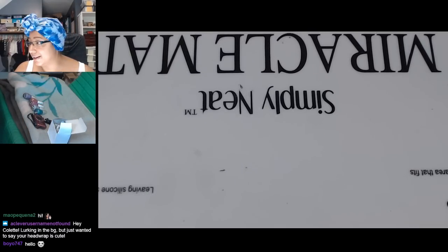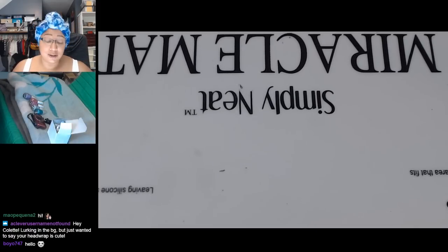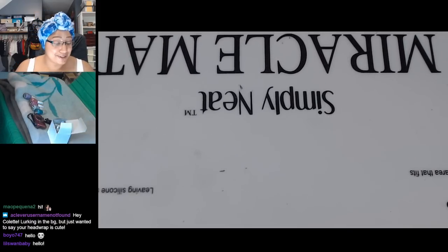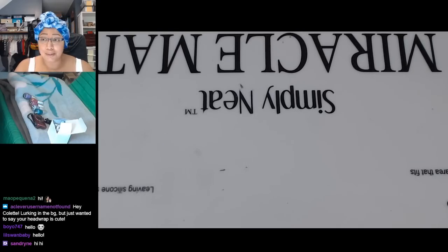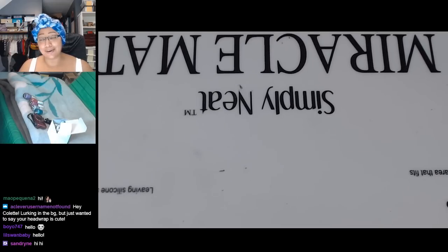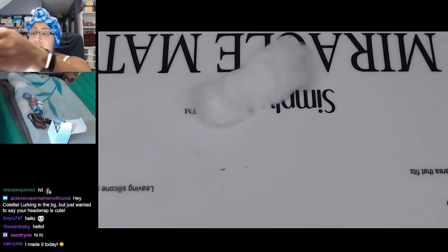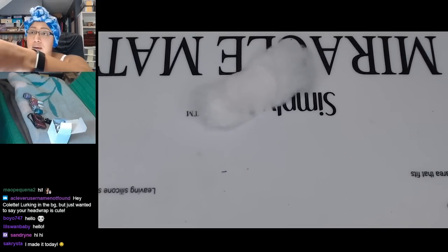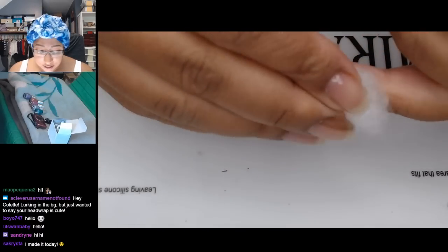Liz, hello! I figured you guys probably didn't want to stare at my rollers for however long this stream is. For some reason I got it into my head to do a rod set when I washed my hair, and it's not quite fit for public consumption. I'm just going to be taking off this clear coat real quick — it shouldn't take very long.